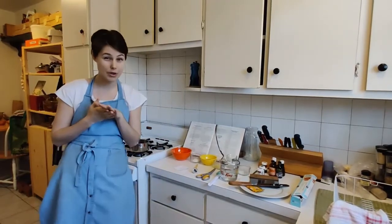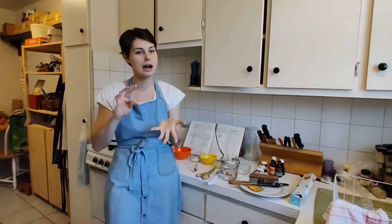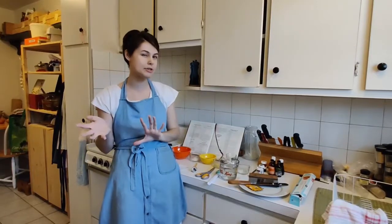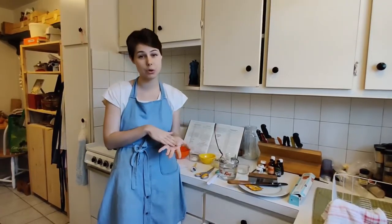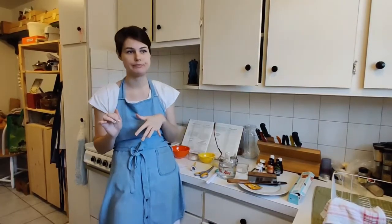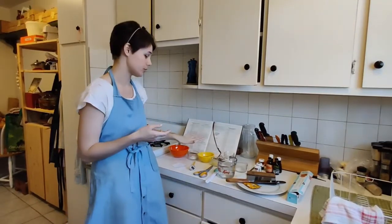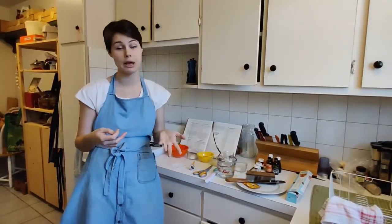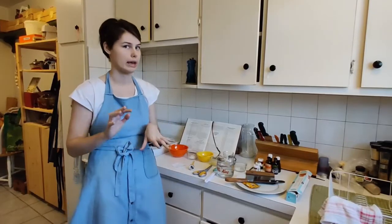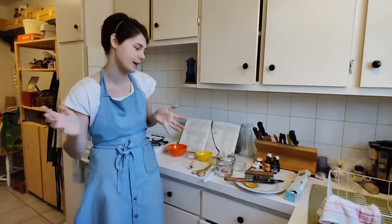Rice syrup also works quite well. Molasses and honey are both okay substitutes, though they don't work as well as corn syrup. But if you can't have any grains and don't want to use corn syrup or rice syrup, molasses or honey is an okay alternative. You might still get some crystals, but you should be pretty okay.